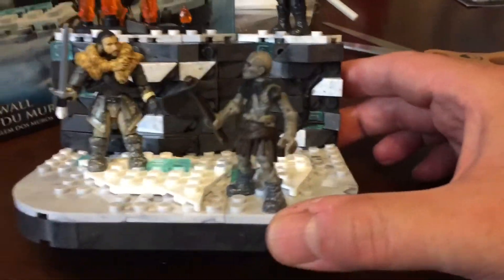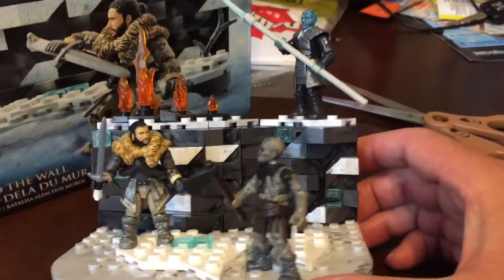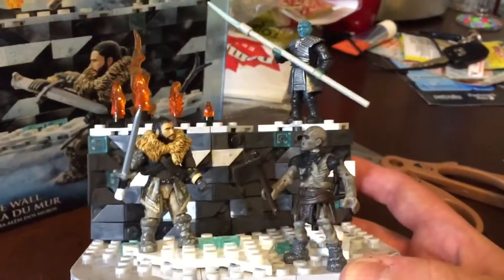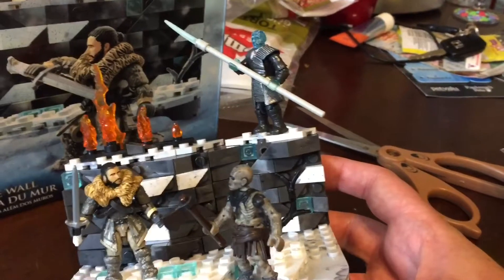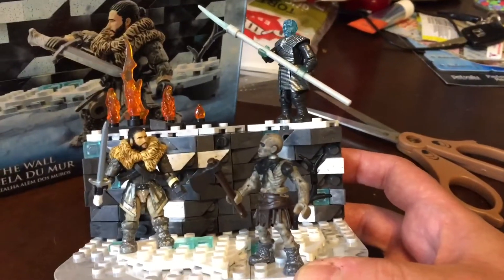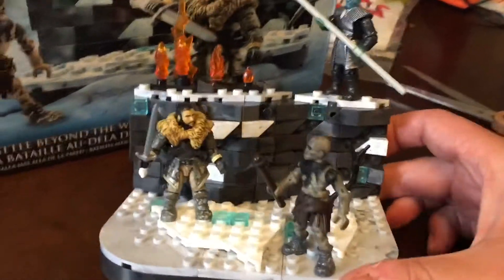Obviously the Iron Throne one I'm looking forward to, and there are a few others. I picked this set up at EB Games, so if you're in Canada and you're interested in getting this, check out EB Games. And everywhere else in the world, I'm sure you'll find it somewhere.